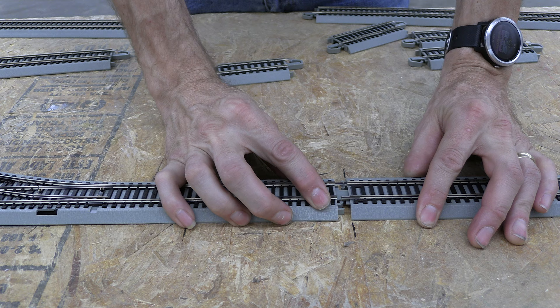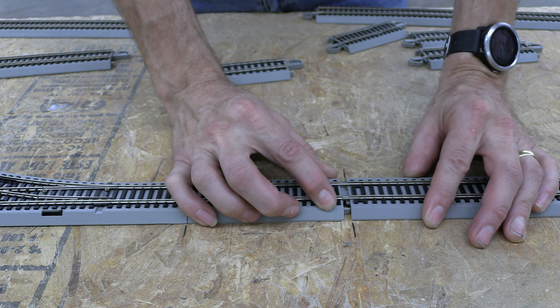All right, last couple pieces — here we go, let's get this thing together so I can test and check. Oh, you've got to be kidding me — a quarter inch? You ever have just one of those days that nothing goes right?